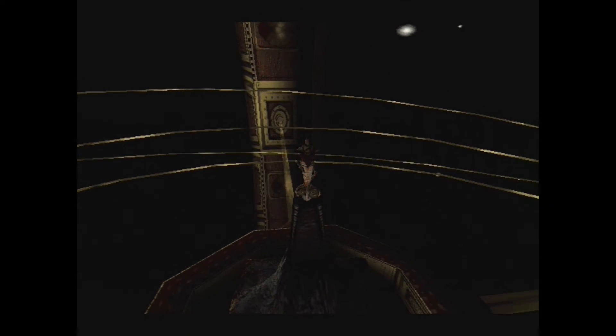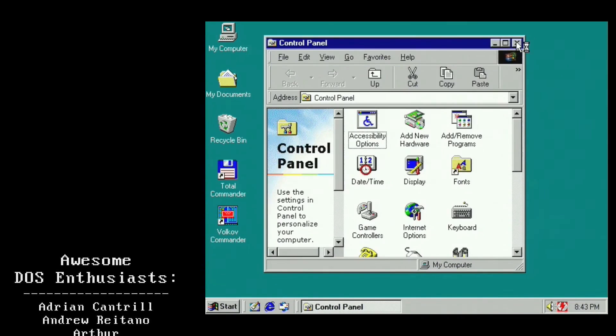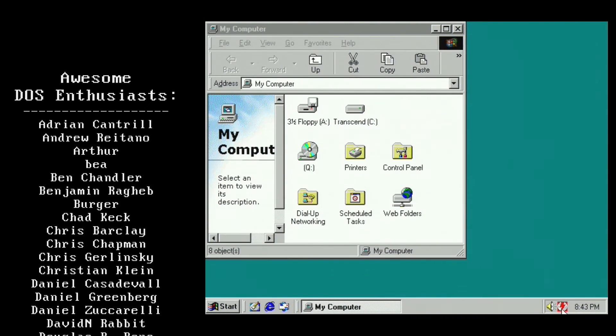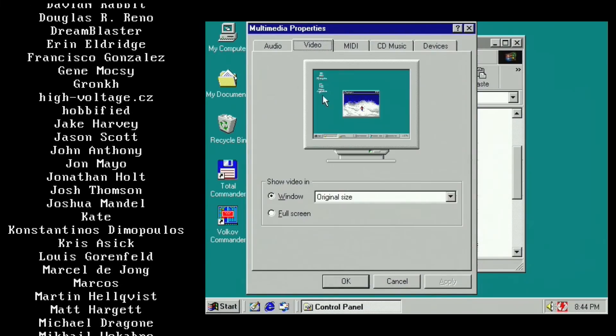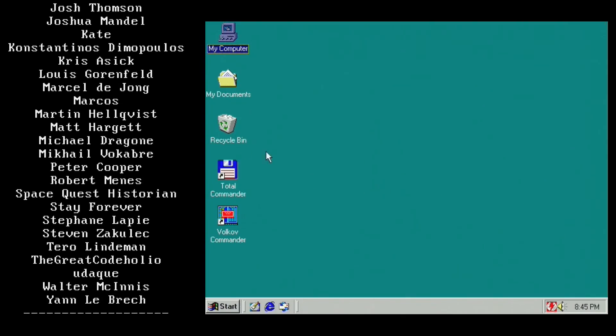I'd say everything is working just fine. As you could see, this was fairly easy. I didn't spend much time on it and it didn't require a lot of money. I'm very happy with the result, and I think in the future if any of my other hard drives go in any of my vintage machines, I will do the same. I certainly would like to encourage you to do the same. As for this machine, you'll be seeing a lot more of it in future videos. Thank you for watching, and keep playing DOS games! A special thanks goes out to all the awesome DOS enthusiasts who make these videos possible by supporting DAS Nostalgia on Patreon. Check out my other videos, subscribe to the channel for more DAS Nostalgia, and hopefully I'll see you soon.